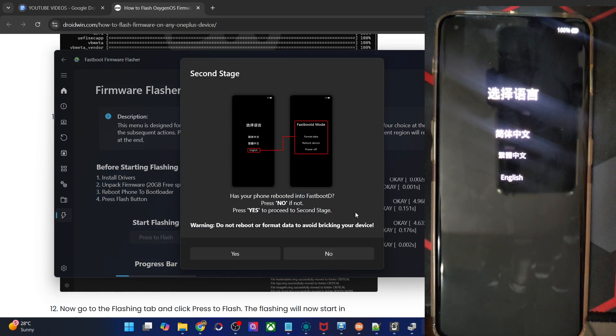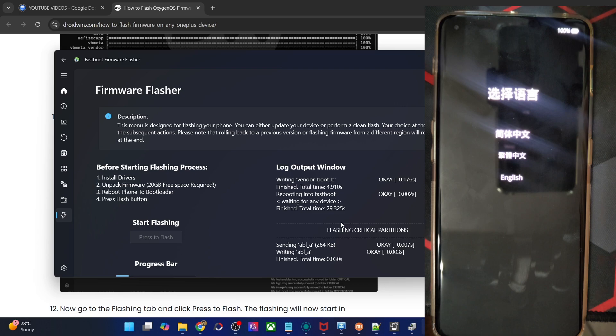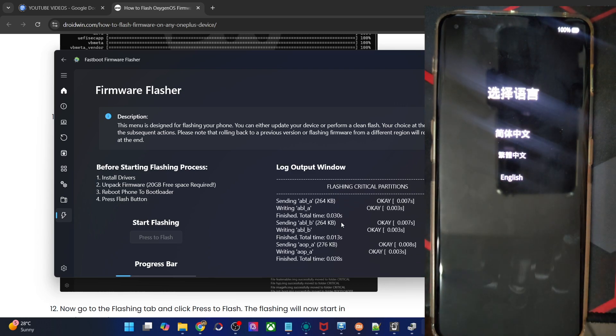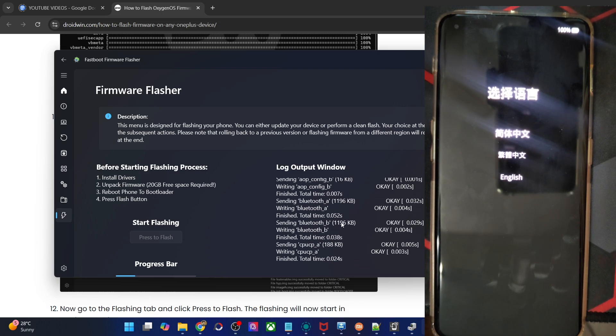The prompt will ask: has your phone rebooted into fastbootD mode? Press No if not, press Yes to proceed to the second stage. In my case it's in fastbootD mode, so hit Yes and the flashing now starts in fastbootD mode. Please do not interact with the phone — the tool will take care of all the flashing. It is now flashing the critical partitions and logical partitions in fastbootD mode.